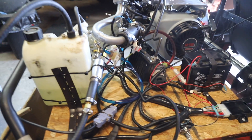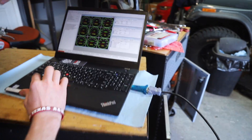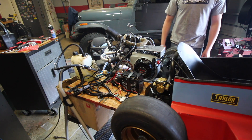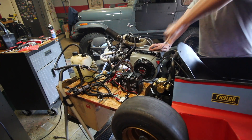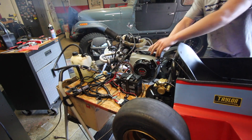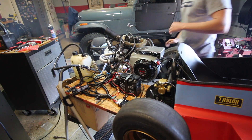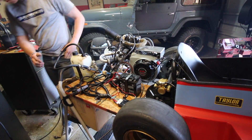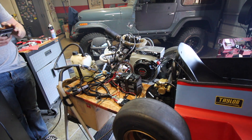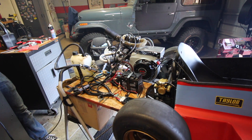Let's do ignition on and see what happens on the computer. Fuel pump priming. Is there any sort of base tune? Okay, let's go. Ready? Nice — it's running!